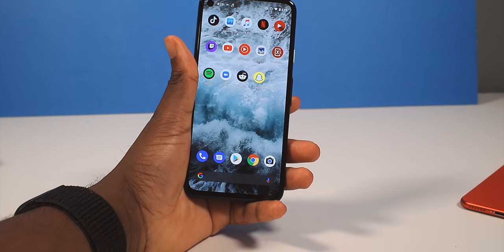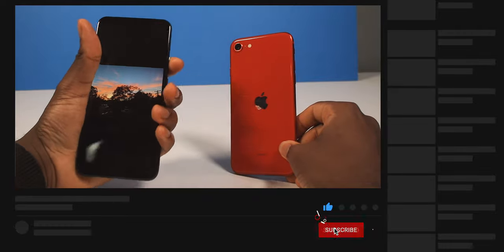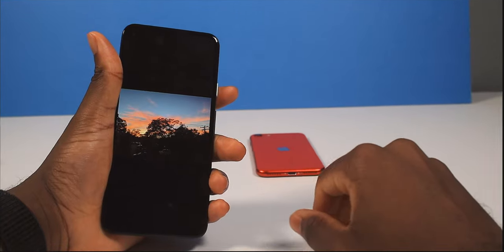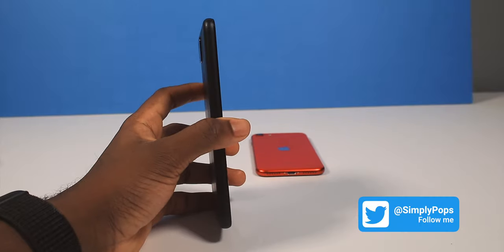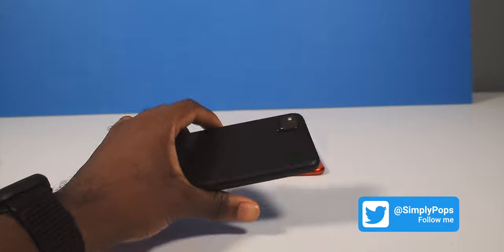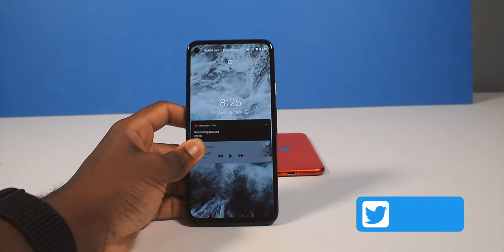But for $350, you're getting a lot more. I like the SE back better, but I like the Pixel 4a front better — these are like inverted devices in a sense. That concludes my review of the Pixel 4a. You can watch my unboxing and my comparisons — I've done so many videos on this Pixel. I really do love this phone. This gets my full approval, easily.